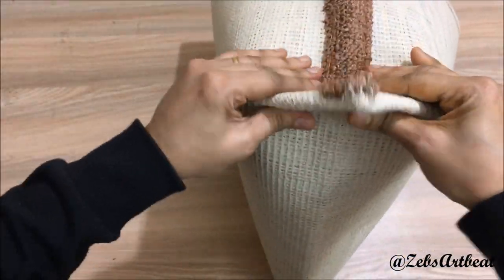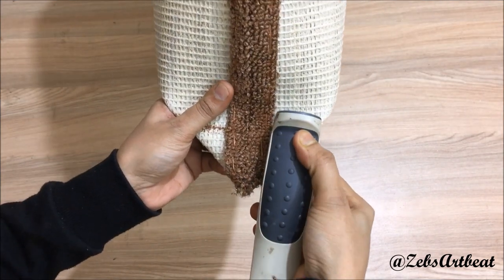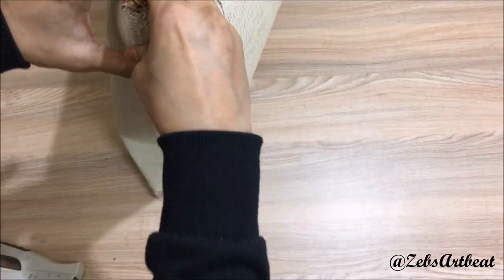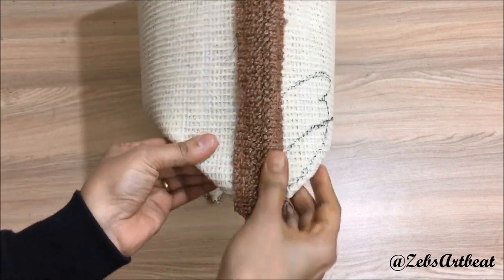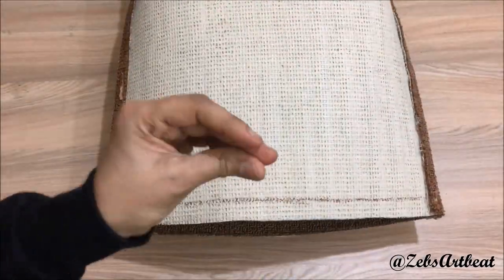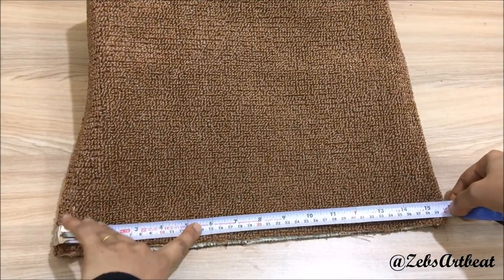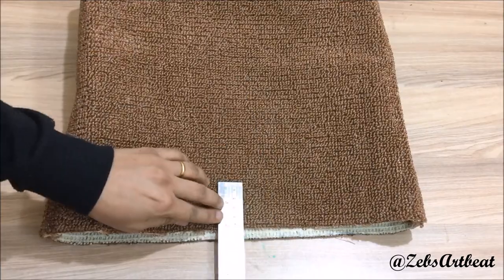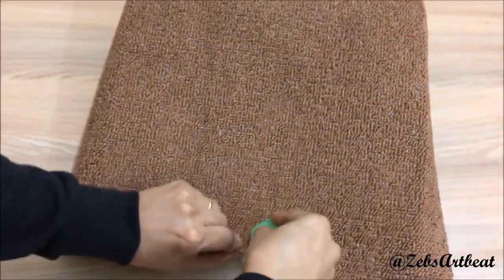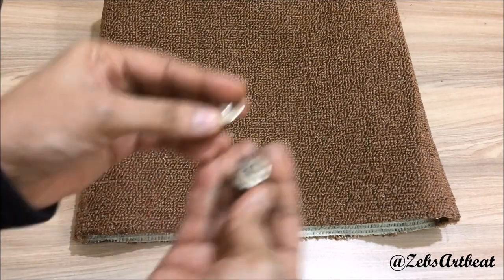Let's fix the corners at the base as shown. Now overlap it and mark on the center at a gap of 2 inches on both sides. Then fix the magnet buttons.